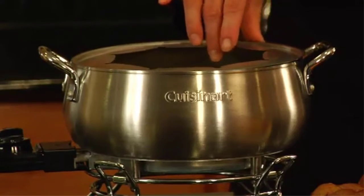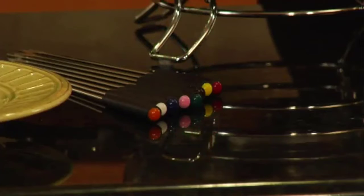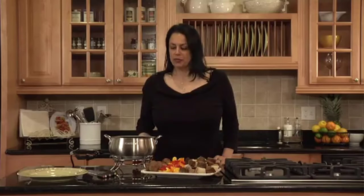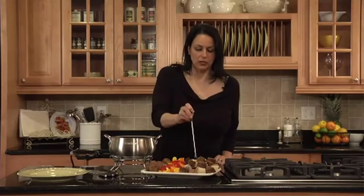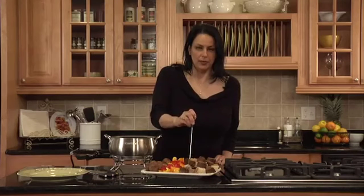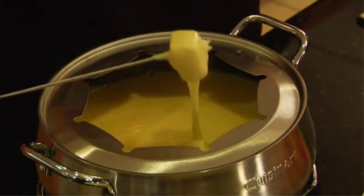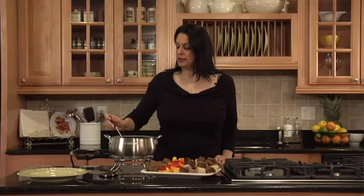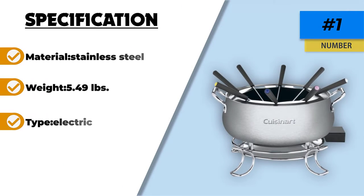It has all the features you need in a fondue set. The style of the bowl is elegant and features a non-stick interior, making cleanup easy. Removable temperature control can be adjusted to manage a wide range of fondue recipes. All parts are BPA-free, and it is a light, medium-sized unit that is easy to move and won't take up much room on your counter or table. Overall, this is the best electric fondue pot on our list. You can use this at your next fondue party, have a fondue night with your family, or enjoy your favorite fondue on your own.